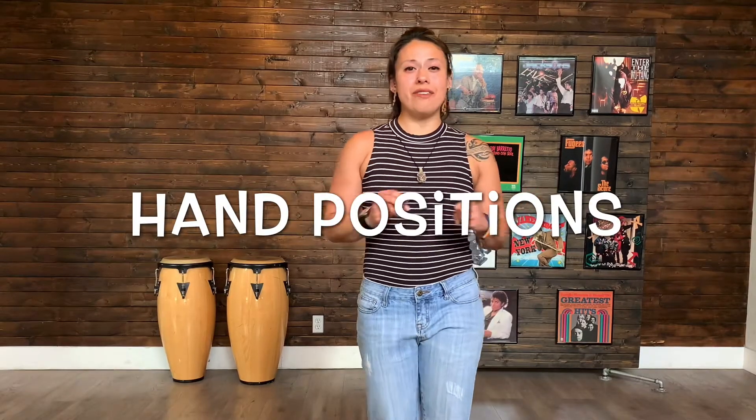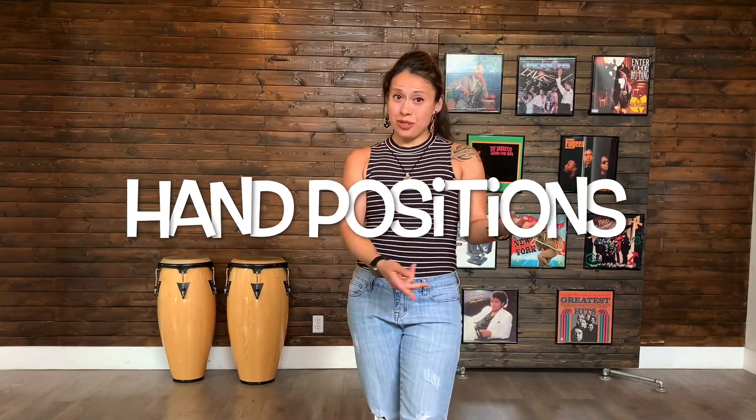A lot of people always have the question: what do I do with my hands when I'm wacky? There is no right or wrong — you just want to make sure wherever your hands are, you keep them nice and relaxed. So you have the lowest hand, and you can either do this, have your fingers nice and spread out, kind of holding a nice little blossomed flower here.